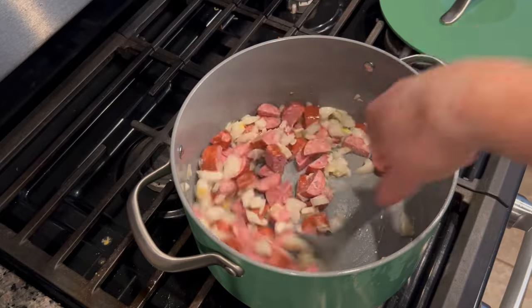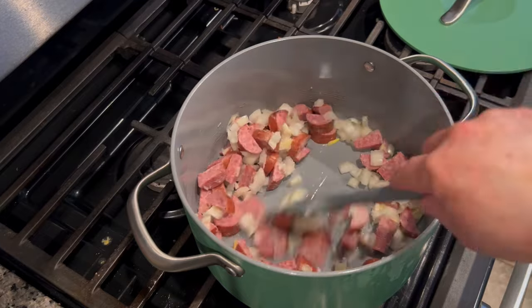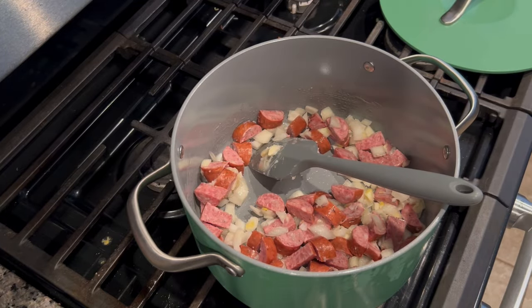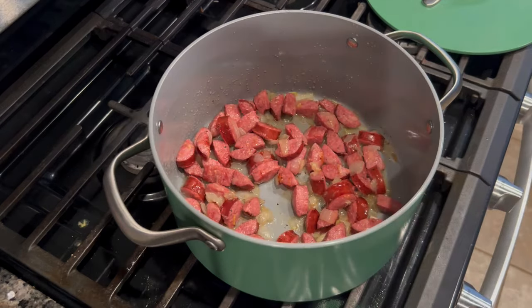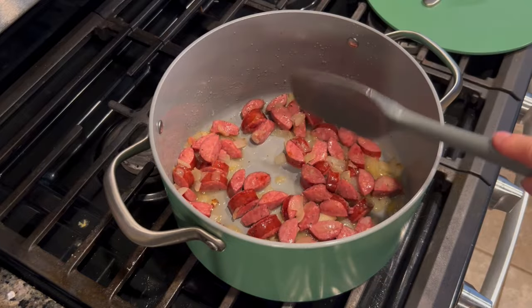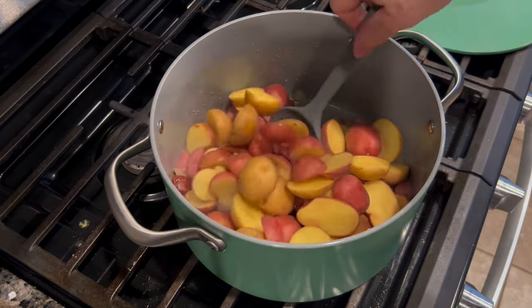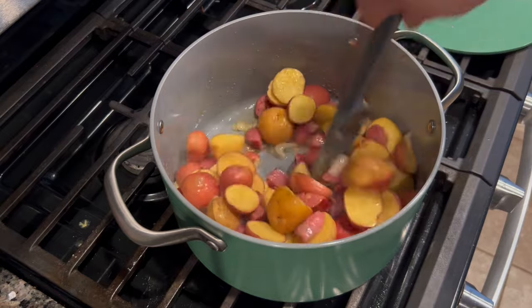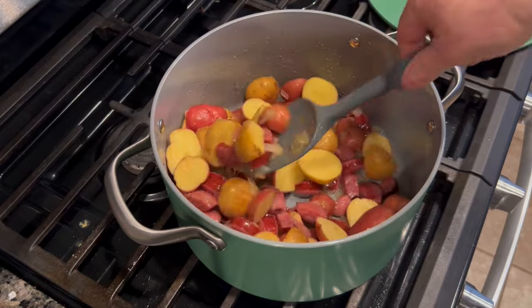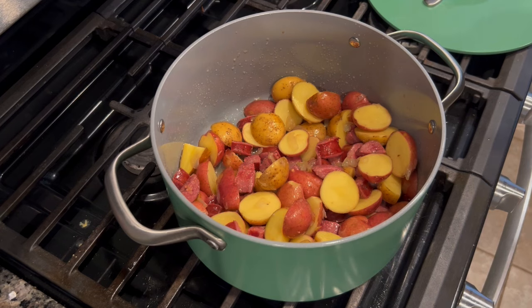You want to just sauté it in the skillet to cook the onions. I am using bacon grease — about two tablespoons — but you could do any kind of oil or butter, whatever you have on hand. You're going to sauté that until the onions are nice and soft and the sausage has started to brown and rendered some of its flavor out into the pot. Then we're going to throw in some potatoes. I like to use baby potatoes, but you can use any potato you want diced up.